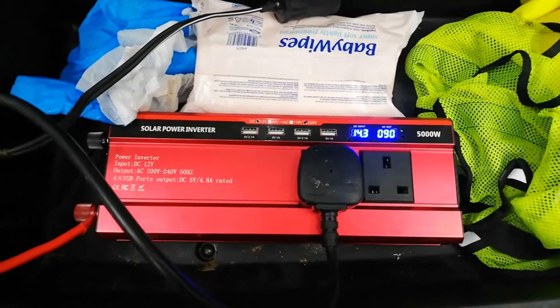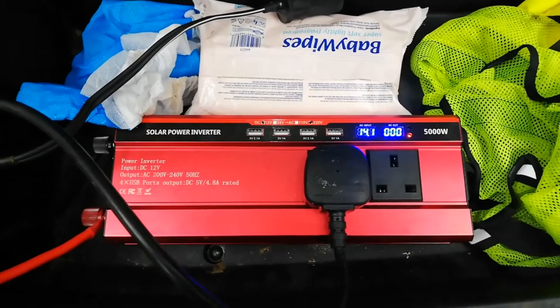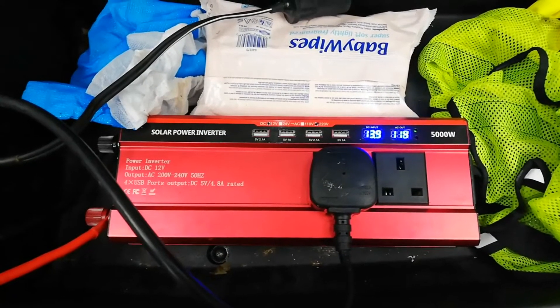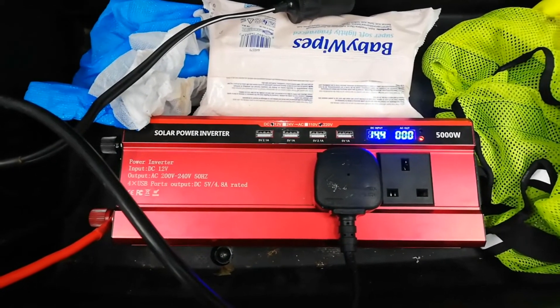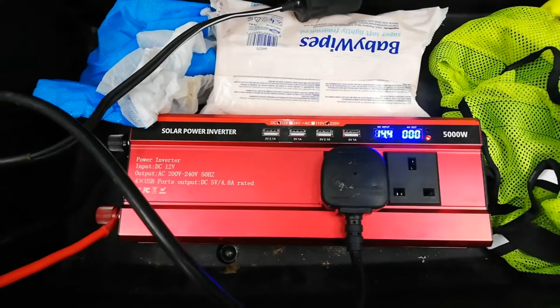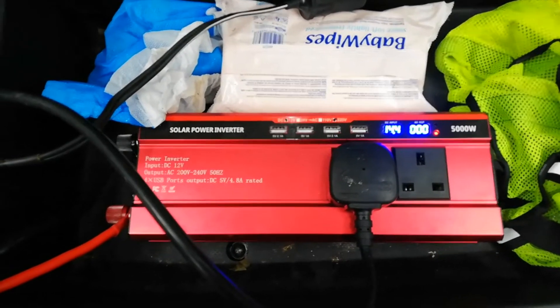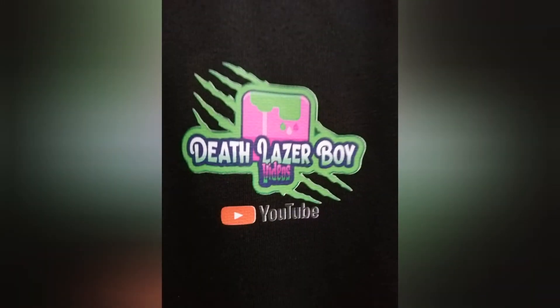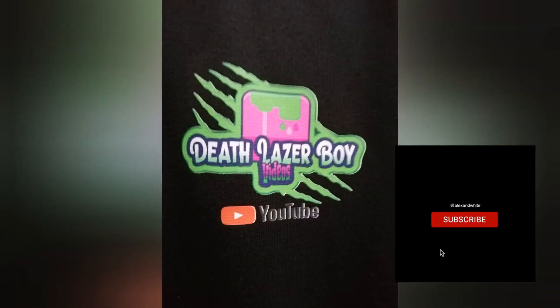But when I turn it on, look what happens. Obviously the inverter is not up to 5,000 watts — let alone up to 2,500 watts.